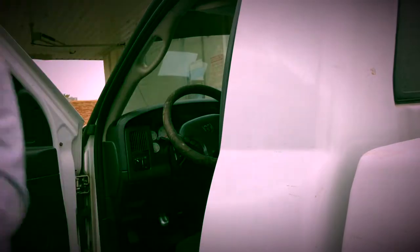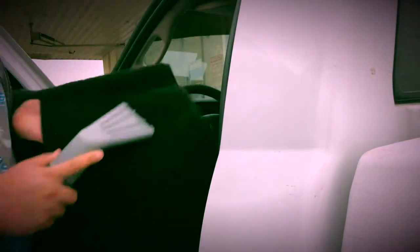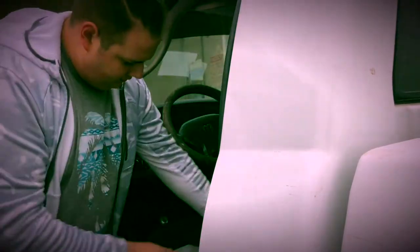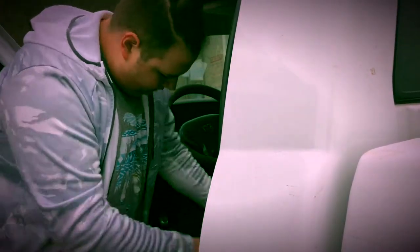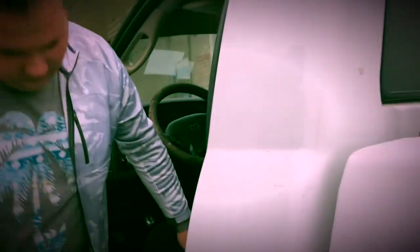I have this thing called a dash mat, so I make sure whenever I'm cleaning that I clean this too. Here's my car and here's how dirty it is.